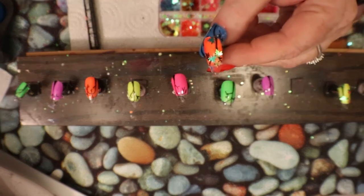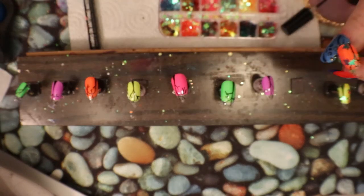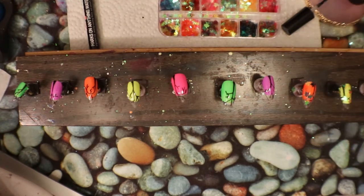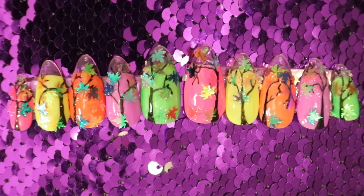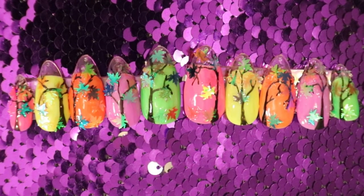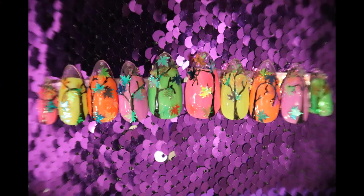So cute! I'm going to continue putting these on, then after I'm going to topcoat and give you some shots. Those are the finished nails — very pretty with all the little leaves falling down. That would be a great fall one for leaves falling. I think it's really cute. I'll go take some shots and I will see you next time. Bye bye!